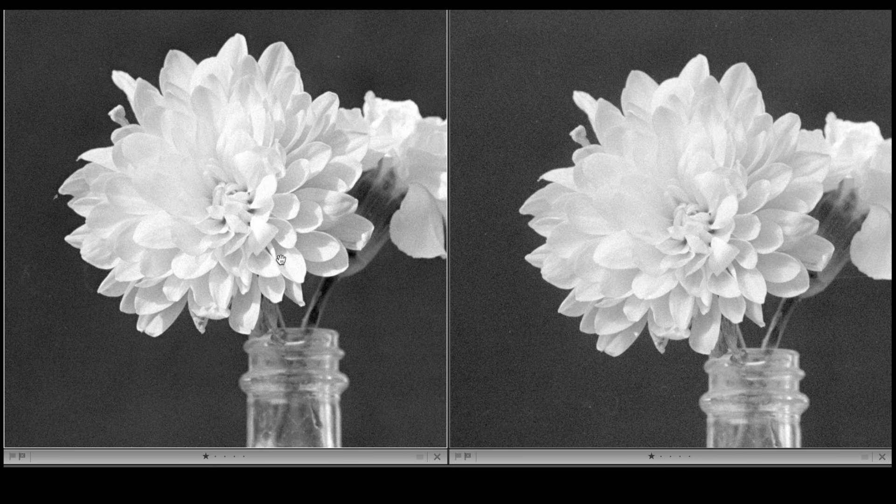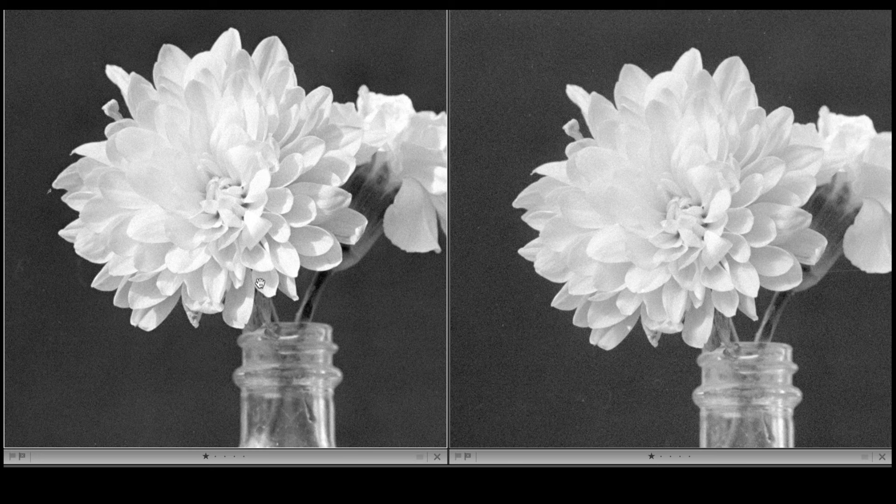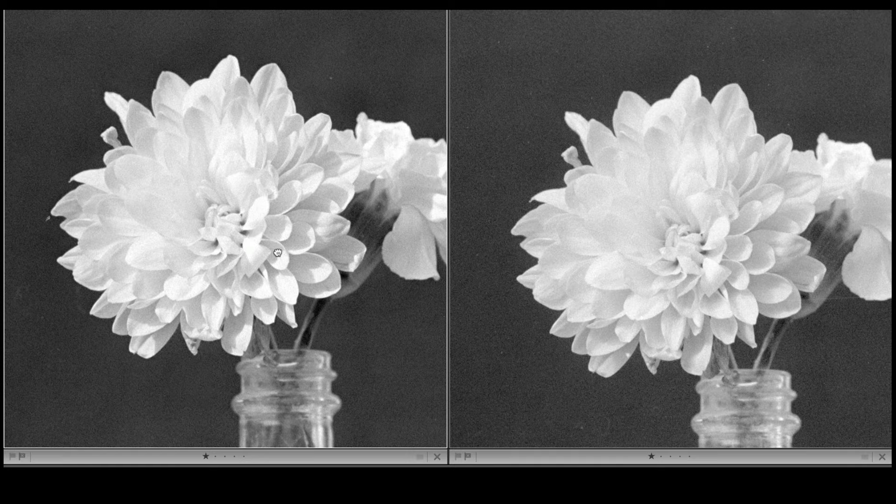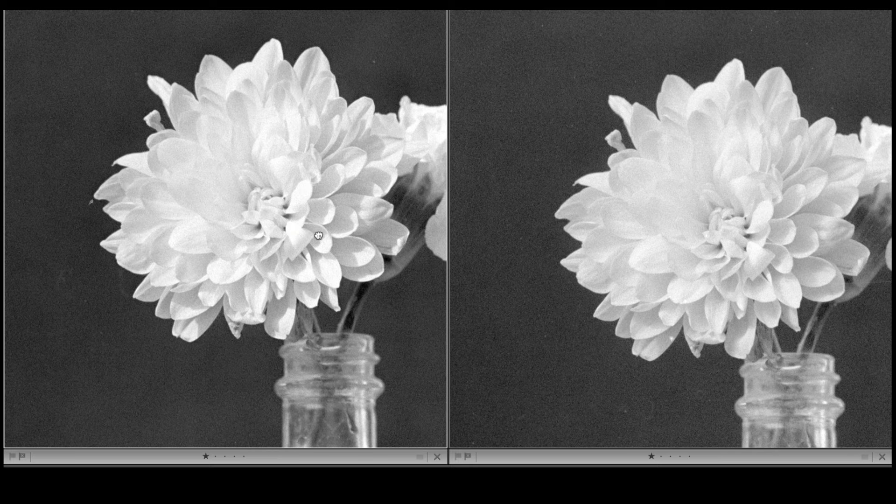It's a lovely developer and I think if you use it you'll be very pleased with your results — fine grain, great sharpness, beautiful tonality. I don't know what more you could ask. This will work just as well with 120 or large format as it does here with 35mm. Very impressive, Mr. Crawley.